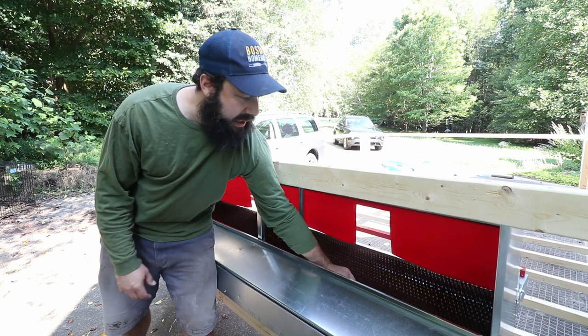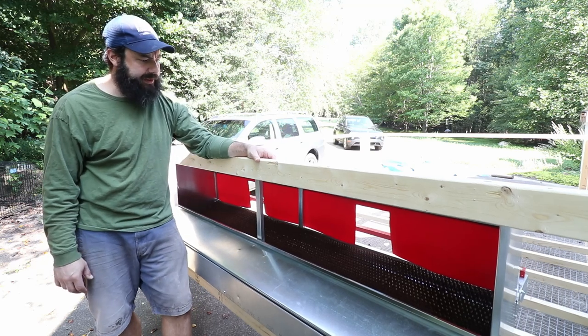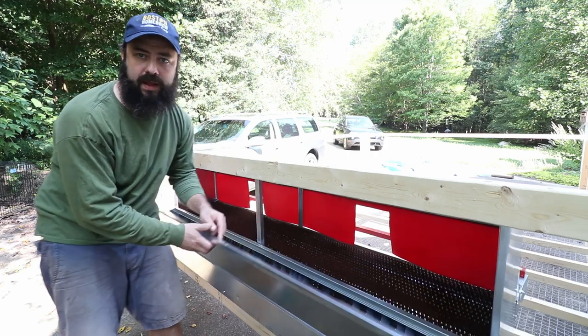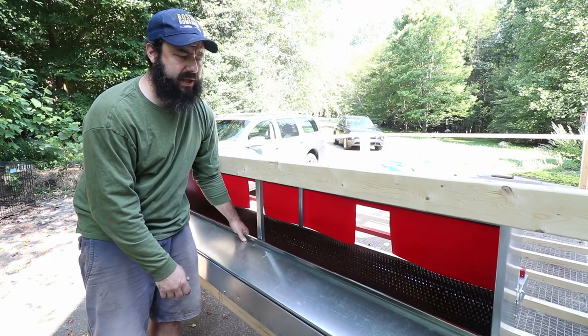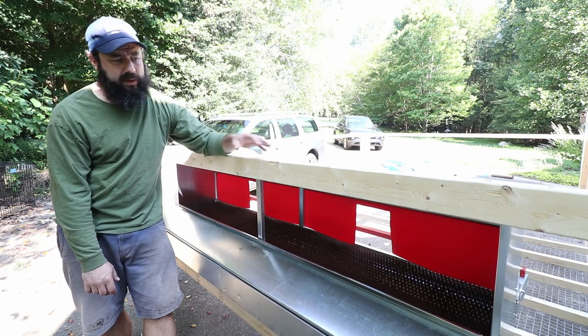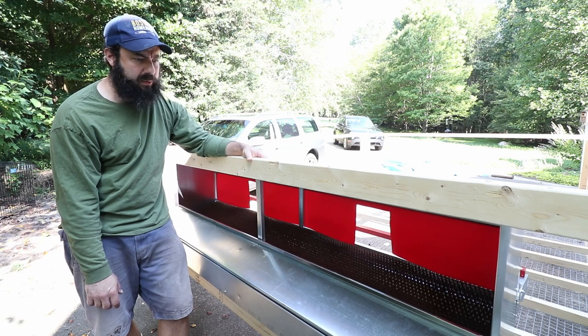It is super cool, and the ones I've seen out there are all designed pretty similarly. The hens lay in here and the eggs roll down and collect underneath. You can build these — there are guys that build them out of wood and you definitely save some money that way — but I just put this together, didn't really have to think about it, and it's probably a little bit lighter weight than building out of wood, which with a mobile coop I think is super important.